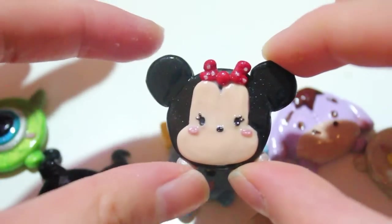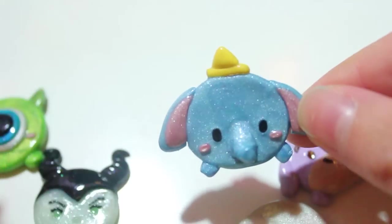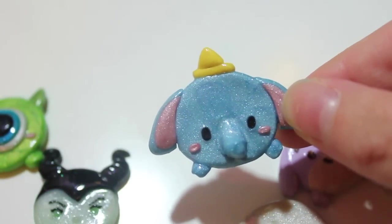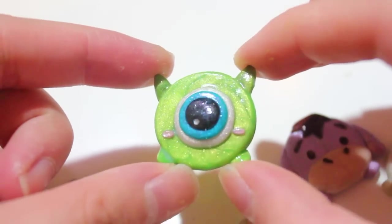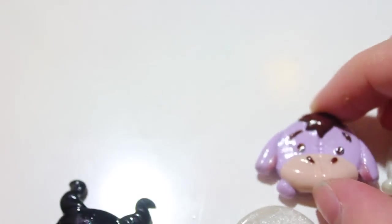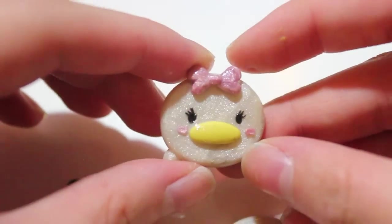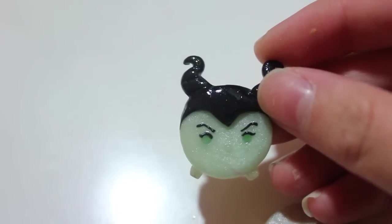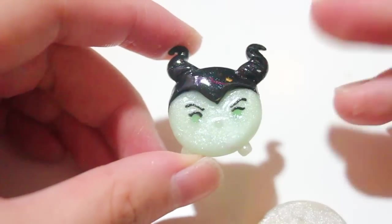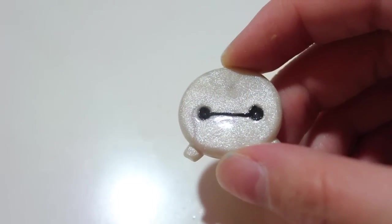These pieces are inspired by the Tsum Tsum game. How I chose the characters: my significant other picked some, and I chose Mickey, Minnie, Donald, and Daisy because they're iconic. I placed those at 12 o'clock, 3 o'clock, 6 o'clock, and 9 o'clock. I also added Maleficent — she's probably the outlier since she's the villain, and I don't have any other villains among the twelve pieces.